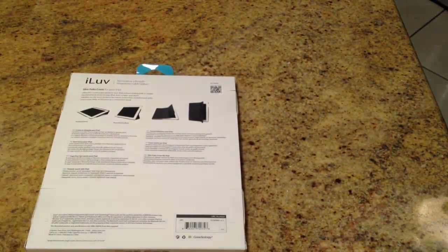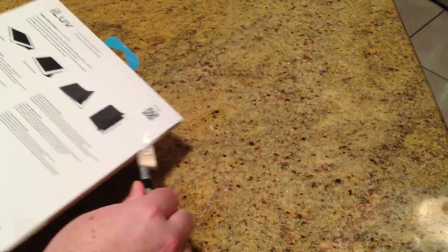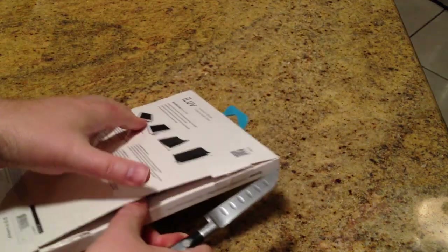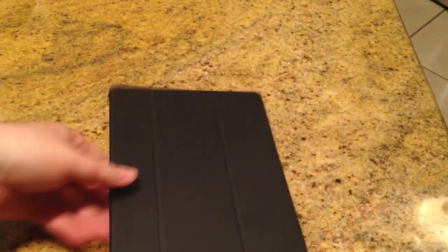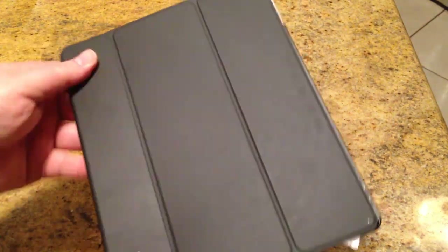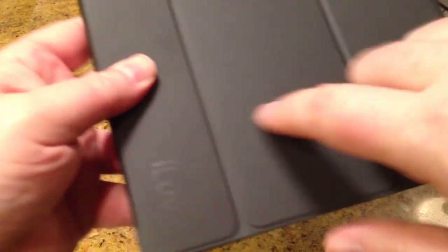We're going to go ahead and open this baby up. Let's give this a bit of a knife as we do the unboxing. Be sure to check out their website — they've got cool toys for iOS devices, and hopefully we'll be reviewing more of them in the future. We've got it out of the box, and you can see it's got a nice hard shell cover to it.